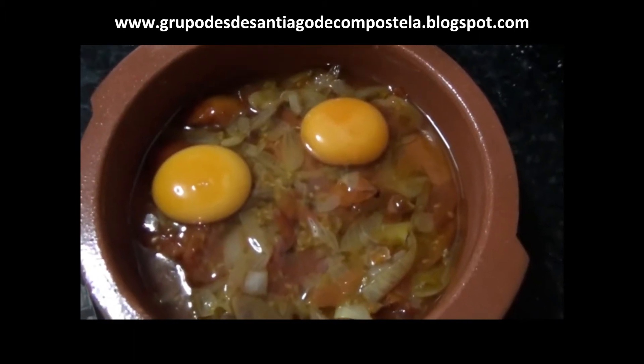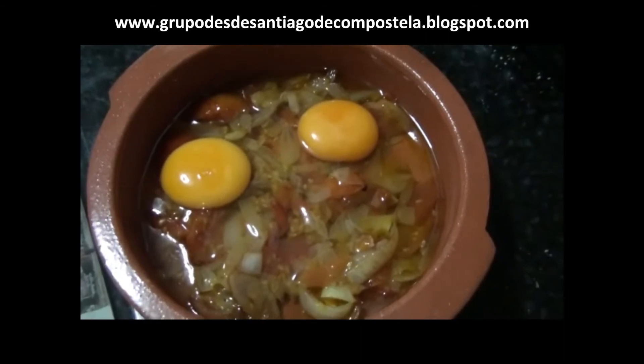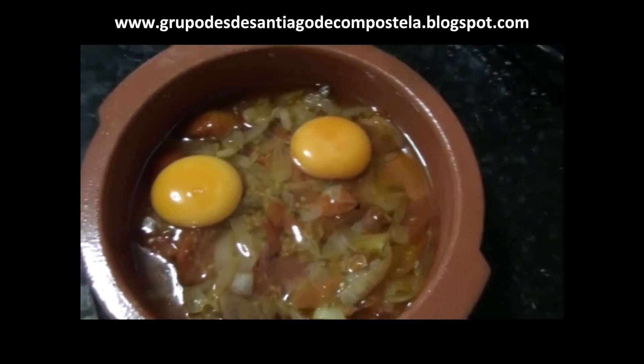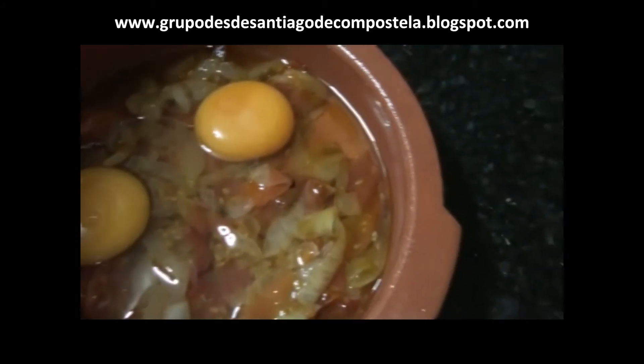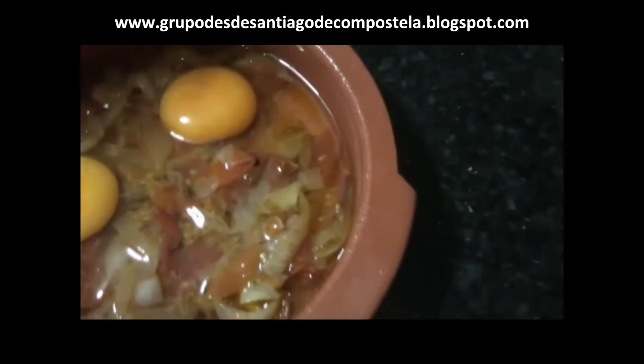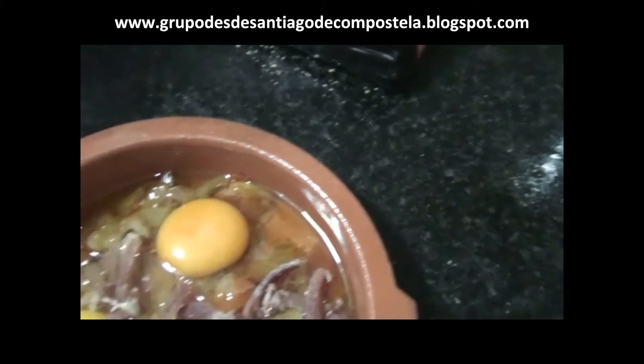Y cascamos encima de la mezcla un huevo o dos según al gusto del consumidor, y seguido espolvoreamos taquitos de jamón serrano por encima de esta mezcla. Así, exactamente así. Distribuimos bien el jamón por toda la cazuela.